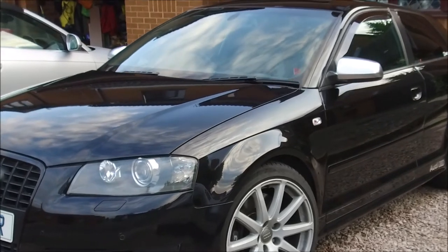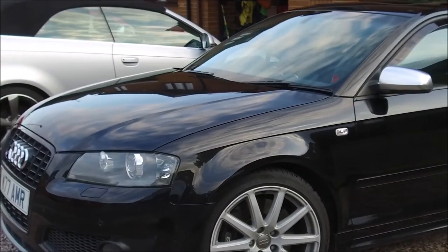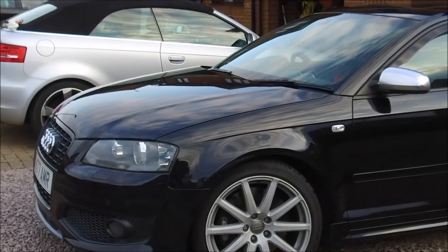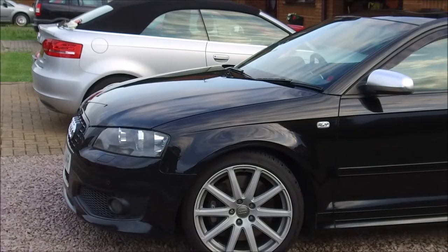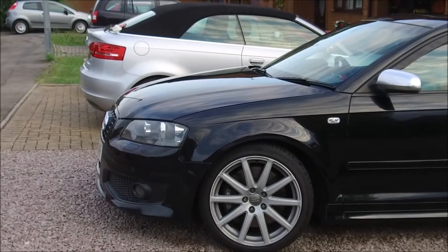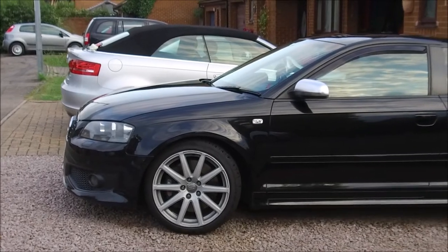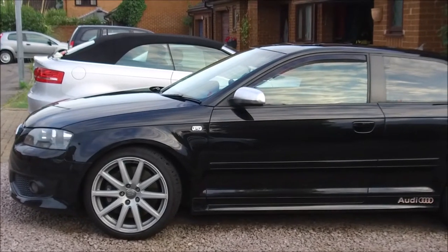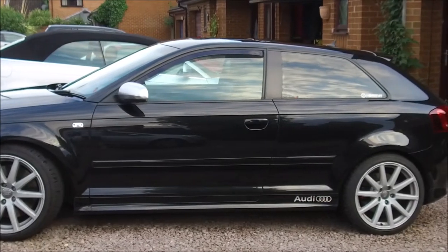As the name suggests, the Black Edition pretty much blacks out the whole car. It's a Phantom Black and it also has a metallic flake in it, so when the sunlight hits it, it's got a lovely shine to it. I looked long and hard for this one — it's got a full service history, it's the car I've always wanted in this color and this spec.